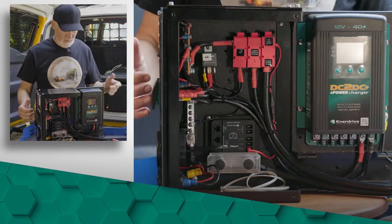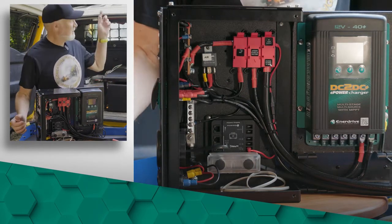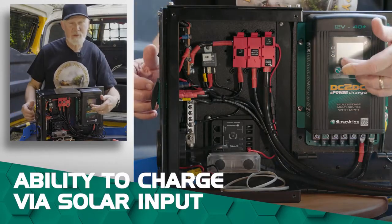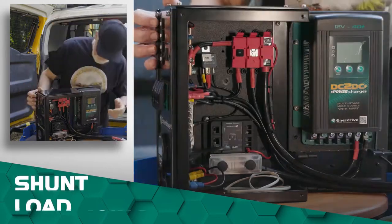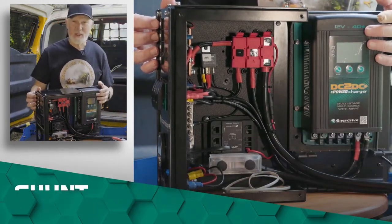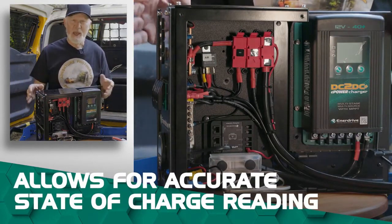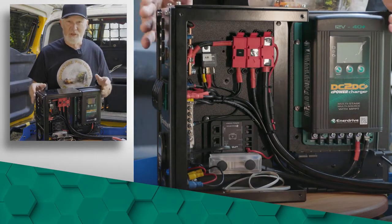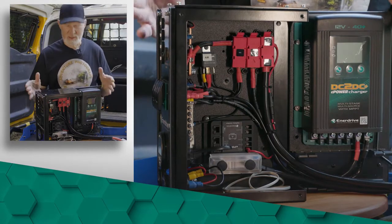Additionally, you're able to add solar to this. I've got a solar panel on the roof and all I do is run the wires through and connect it to the DC-to-DC charger, which takes over from there. Further in here we've got the shunt, which is particularly important when running a lithium battery — it looks at the load going in and the load going out, giving you an accurate reading of both the state of charge and how long you've got remaining on the appliances you're running.